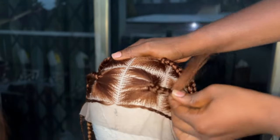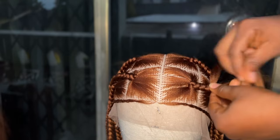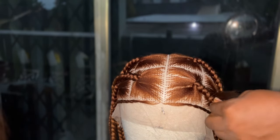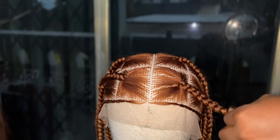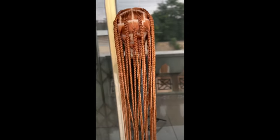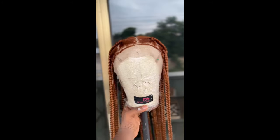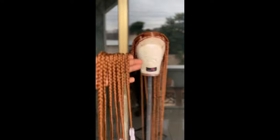I went ahead and added beads to it because the client I made this unit for requested white beads at the tip. This unit was very long — really long. This is the final look. Thank you guys for tuning in once again; see you next time. Bye — don't forget to subscribe to my channel!